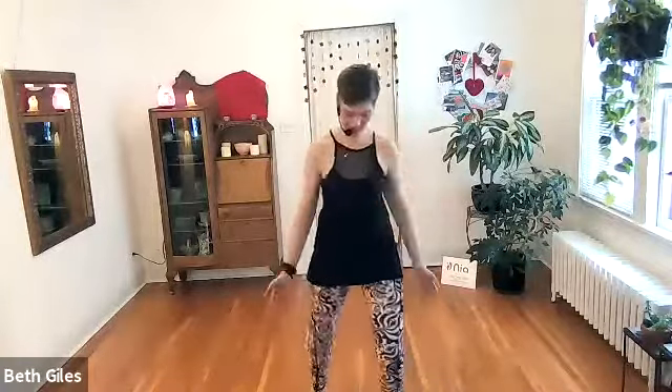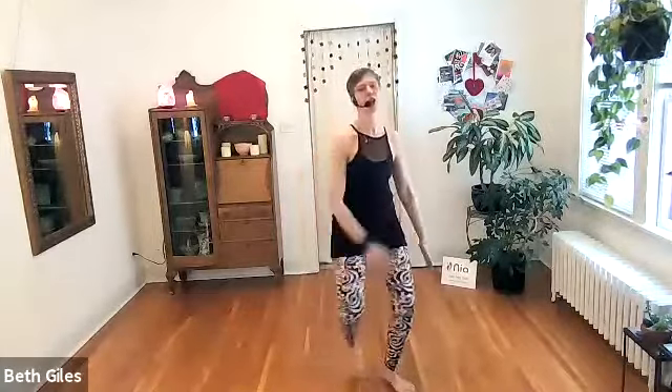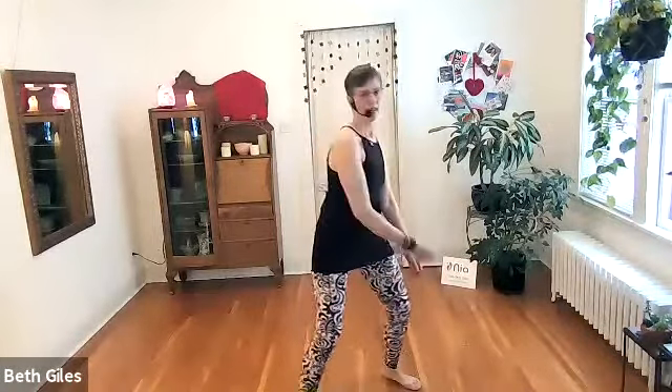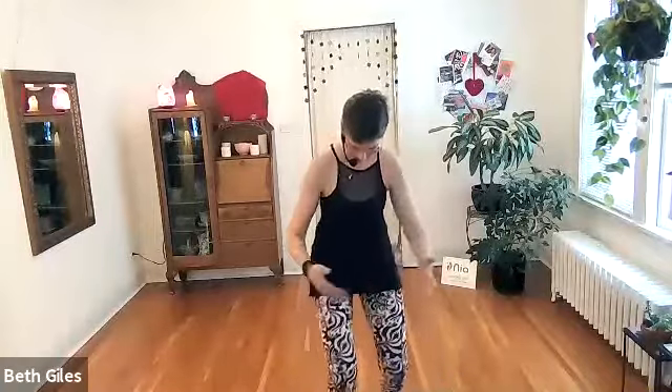We're going to play with elbow strikes. On the other side, let's get kind of taekwondo with it. Let's stay here. One, two, three. Now we stop and go. Other side. A little soft grab of the fist. Elbow strike to the side.